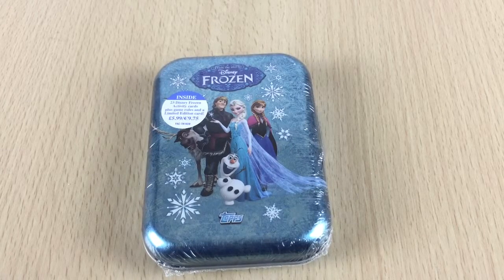Hi guys, so today we're looking at one of my favourites, the Disney Frozen Activity Cards from Topps, and this is a special collector's edition tin.